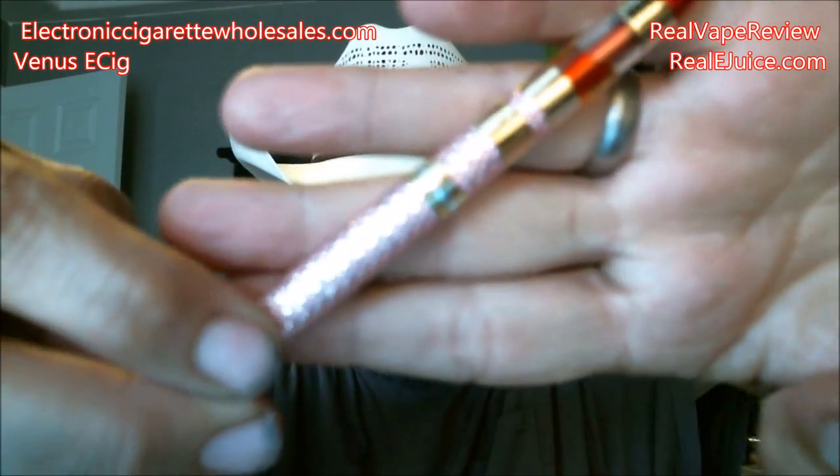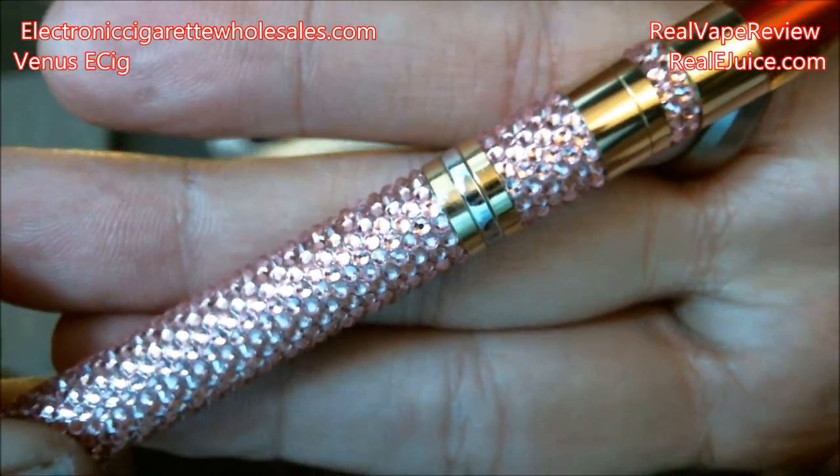The biggest downer is just the price point — almost 80 bucks for this little unit. Is it worth it? I can't honestly tell you if it's got 24-karat gold plating. The jewels seem well-constructed — they don't feel like they're going to flip off. It's very well built. For me though, no, strictly based on that price point. The actual unit is fine, the small battery is fine for an evening out, the small tank is fine, and it does look pretty classy.